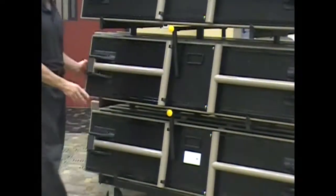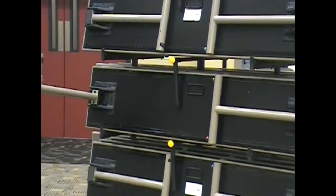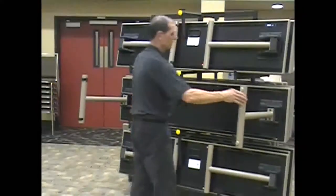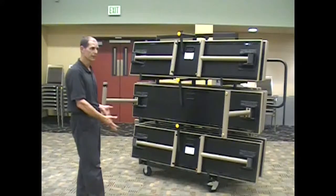The other thing is the legs — the positive locking and unlocking of the legs. You can hear they're very well locked in. When you unload a cart, you always want to open the legs first. That way the table ledges never hit the ground.